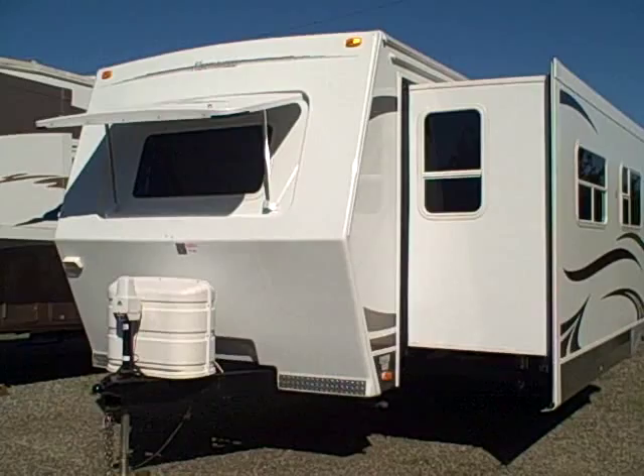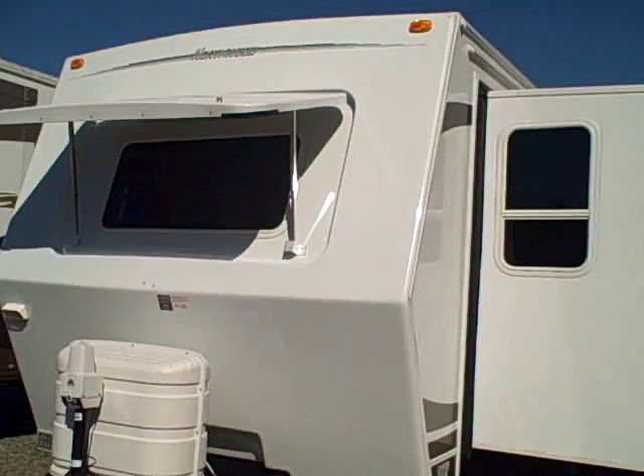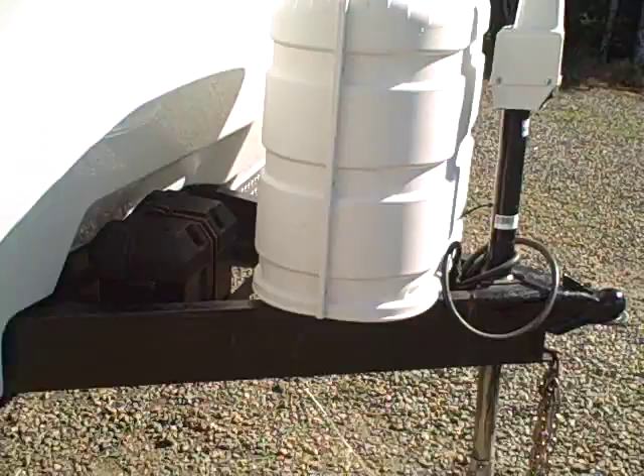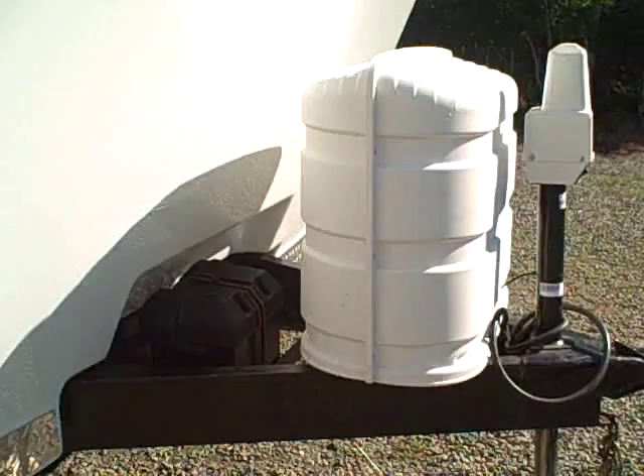They're a four season trailer. You can see it's got the fiberglass nose cap on the front as well as a fiberglass rock shield. This one happens to have the power tongue jack, the diamond shield in the front here. We have a battery box and LP tank covers.